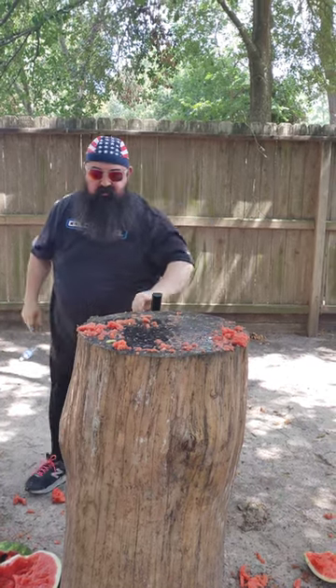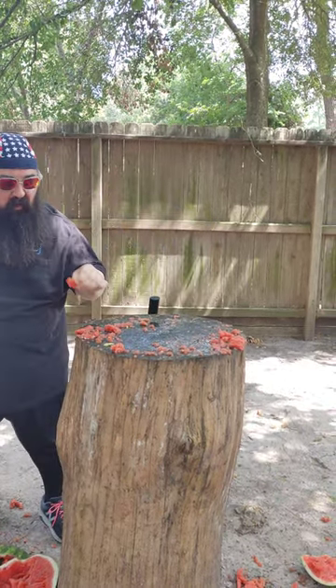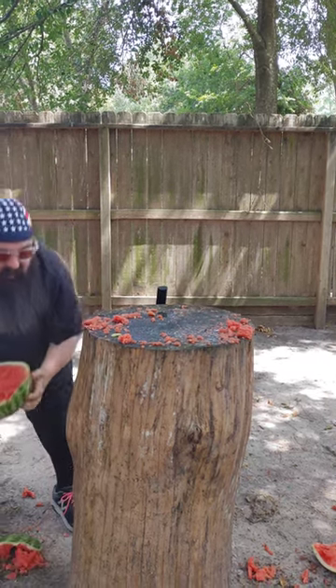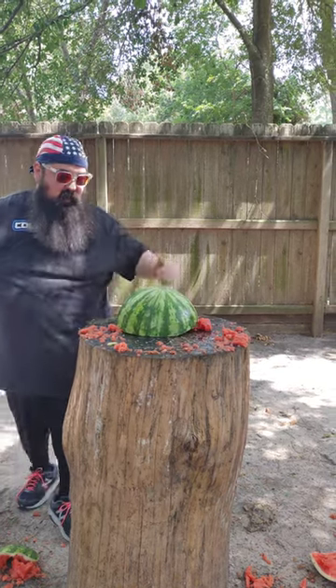This thing is awesome. Let's taste it. That watermelon deserved death. Terrible watermelon.